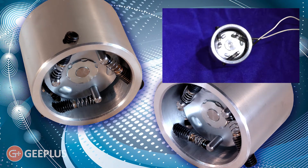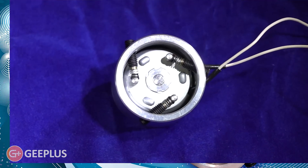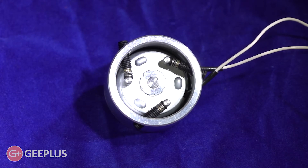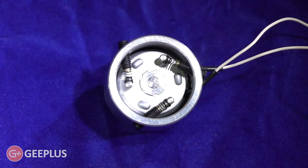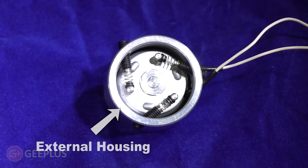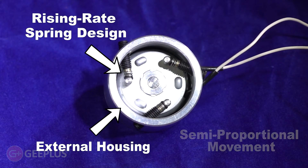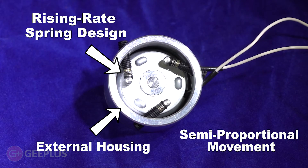Where rotary solenoids fall short is their controllability. This is where an innovative idea by G Plus engineers has produced a significant advancement. With the incorporation of an external housing and resourceful rising rate spring arrangement, this once simple on-off rotary solenoid now generates rotations semi-proportional to the current applied.